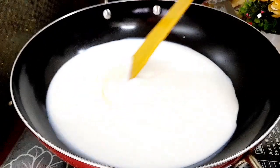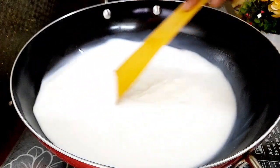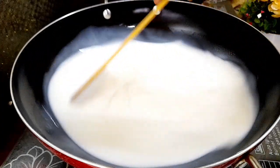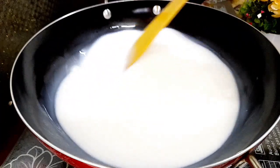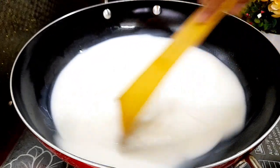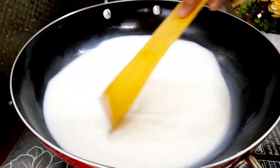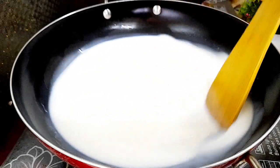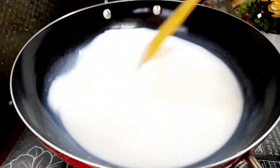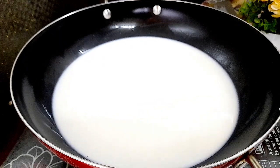I will mix it with the milk. If we mix it with the milk, we will mix it with gelatin. Mix it up with a nice mixture with a good amount of milk.